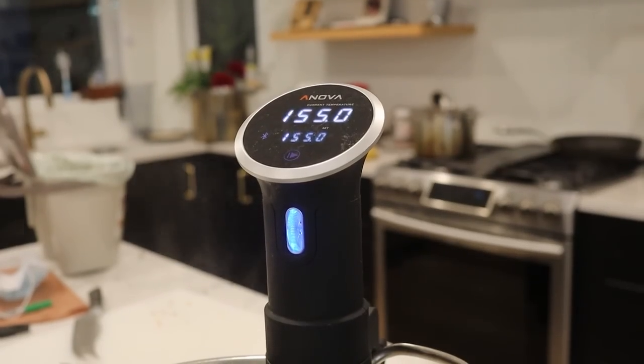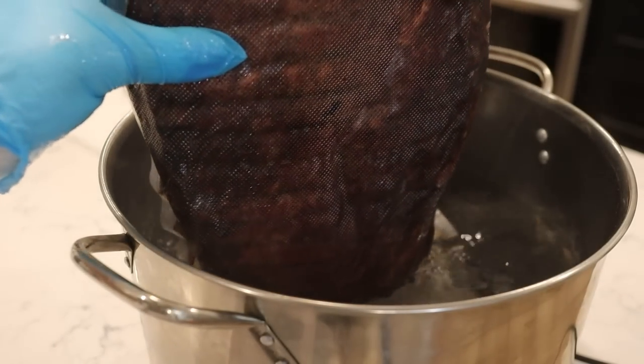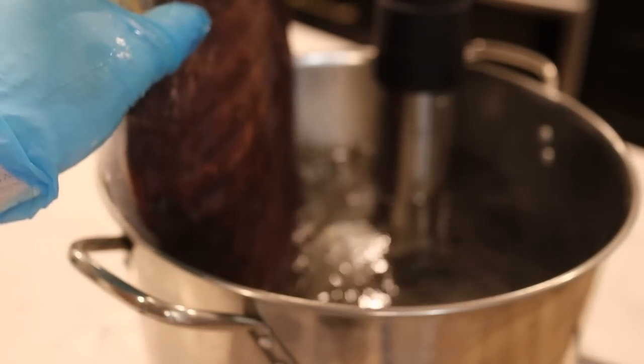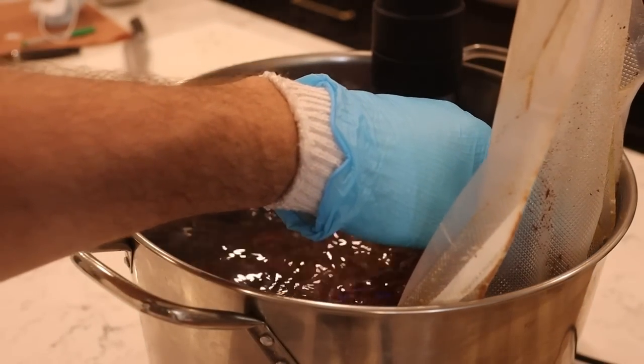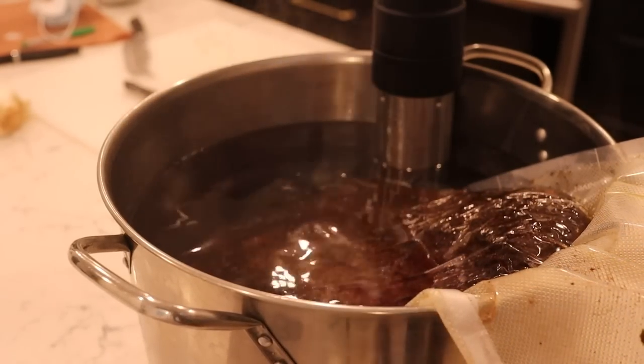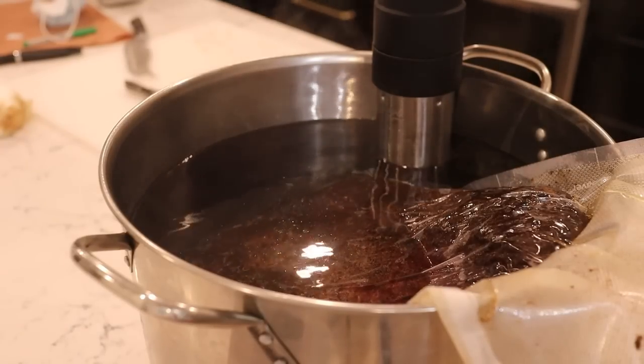Now that the bark is set on my brisket, I'm sealing it up in a vacuum sealed bag and placing it in the sous vide bath at 155 degrees. Because I've already been smoking the brisket for around eight hours, it doesn't need a full 24 hours in the sous vide, so I put it in at 10 p.m. on Friday night. My plan is to pull it at around 4 p.m. on Saturday, slice into it right away, and then serve it for dinner.